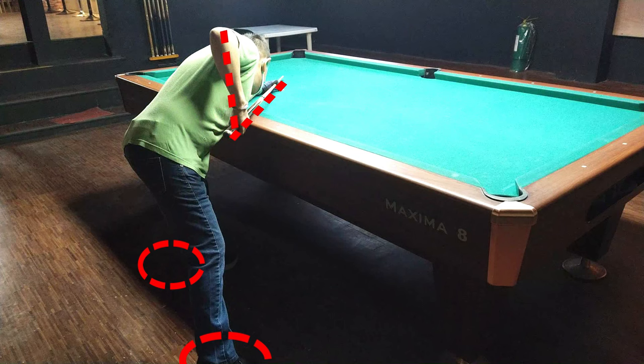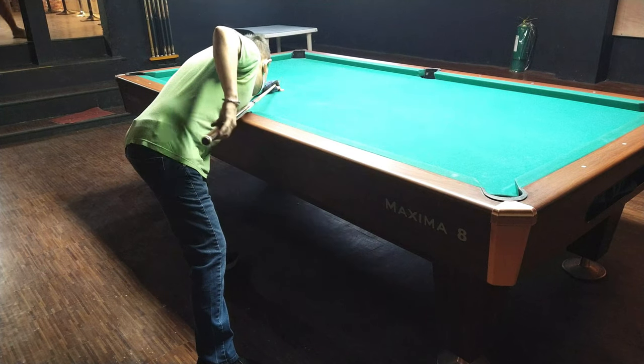Ito yung back view noong stance. Kung titignan mo, naka-align yung paa — yung left, yung right foot — doon sa may hawak ng bat. Tapos parang tripod, naka-forward ng konti yung left mo.